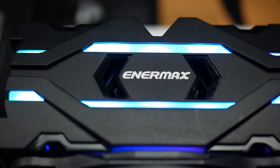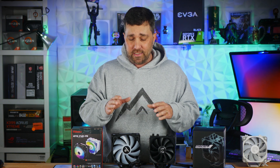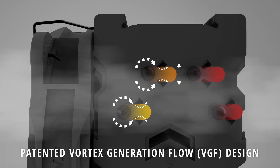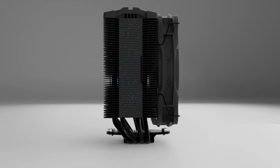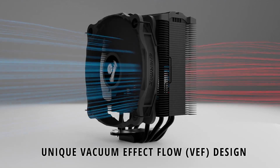The fan and the top cover plate have integrated RGB elements. Some other engineering design elements of the ETS-F40 include each fin having tabs stamped into it to cause turbulence in the airflow. Enermax calls it vortex generation flow, which theoretically should assist in the convection or transfer of heat from the fins to the air. To ensure the turbulent airflow is completely through the fins, the sides of the heat sink are closed off.